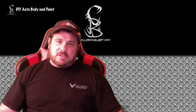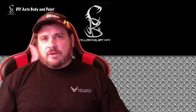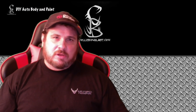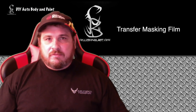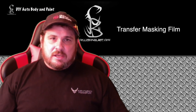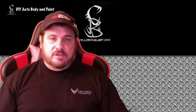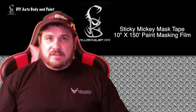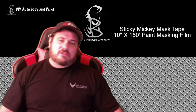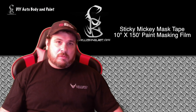Just like anything in this business, it's gonna be a preference — different people are gonna like to do it different ways. So to answer your question, I believe the name for this paper — I could be wrong — but I believe it's Transfer Masking Film. I know a popular one out there called Sticky Mickey; it's an airbrusher that has designed this, and a lot of airbrushers and custom painters use that. I'll try to put a link down in the description so you can learn more about it.